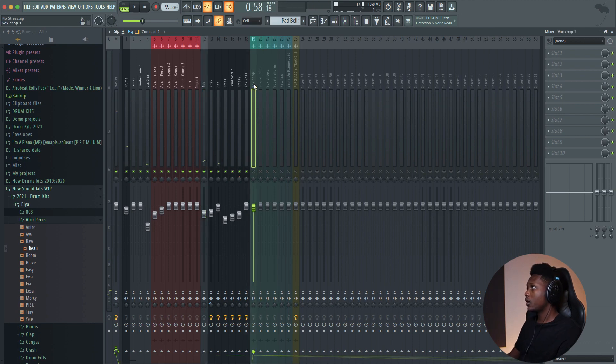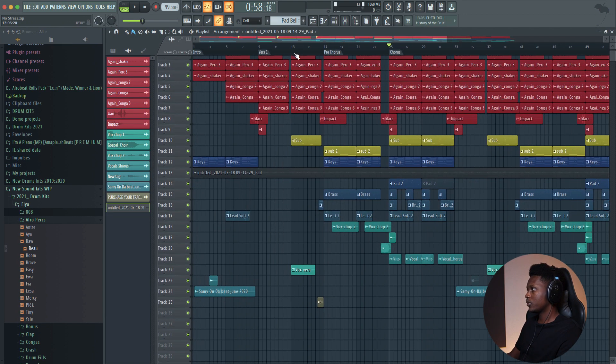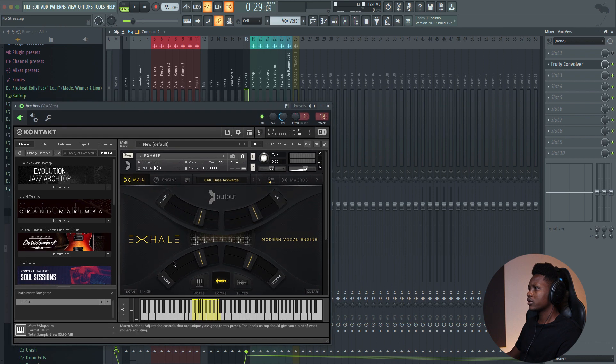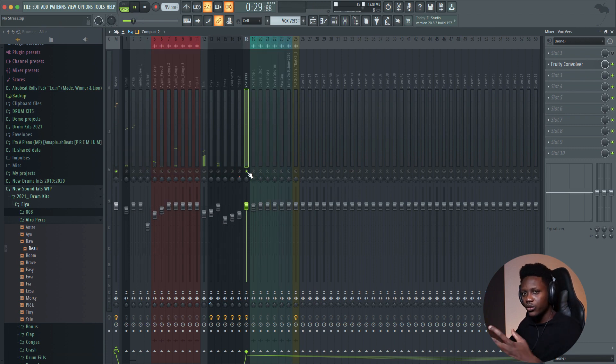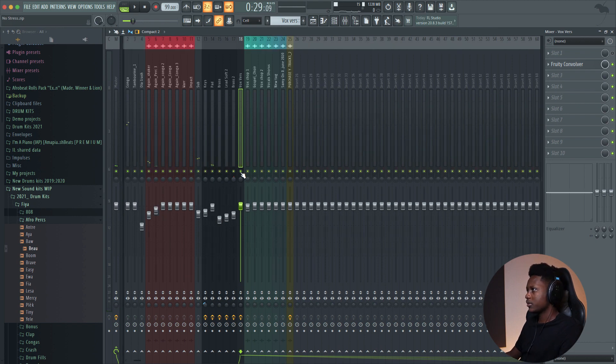And for the vocal chops, I use some vocal chops from Splice. The first one comes right here. This one is from Kontakt — it's a Xyla. This one has the Fruity Convolver on it — a big reverb.